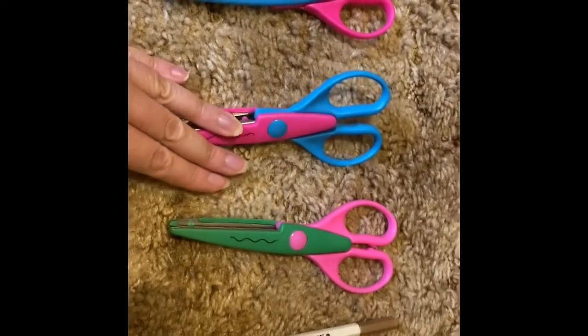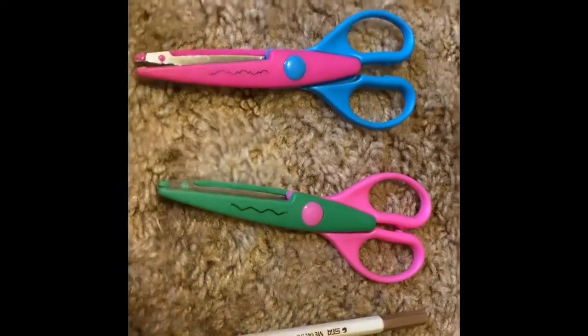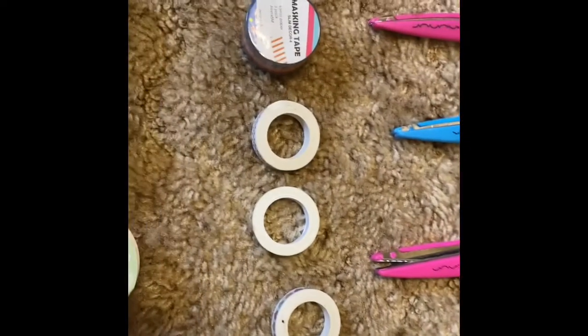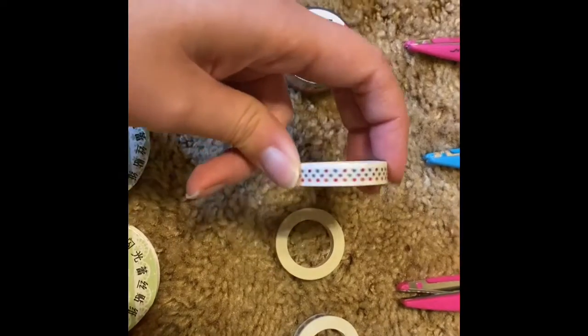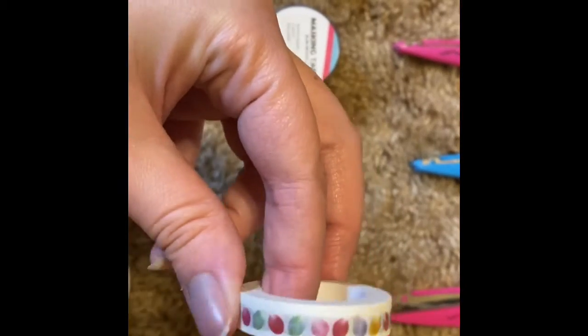I got a bunch of these back in the middle of the house, and it came with this. I will link everything in the description box below — the scrapbook kits I got. These are little washi tape. I think this is fruit — looks like little pears if I'm not mistaken. There are leaves ones.